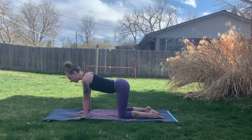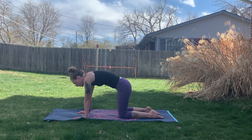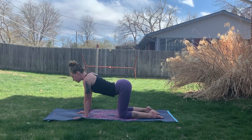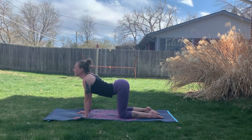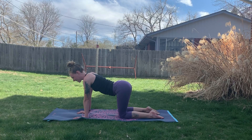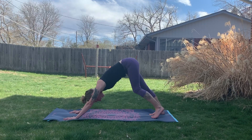We'll start with a few cat-cows to gently warm the whole body. Inhaling, drawing the navel down, and exhaling, rounding the spine. Breathing into the full body here — we'll do about two more. Inhaling, looking up, and exhaling, trying to look towards the navel. We'll come back to tabletop, then tuck the toes and slowly heel the sit bones up high in the air, walking the feet out a little bit.